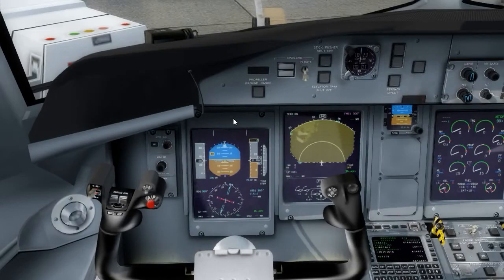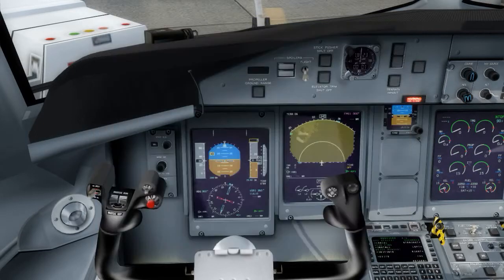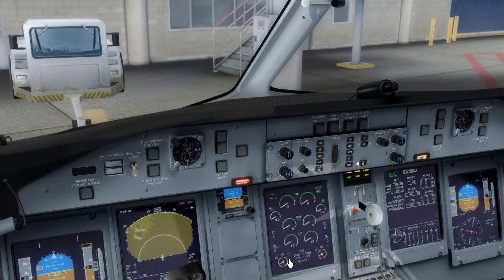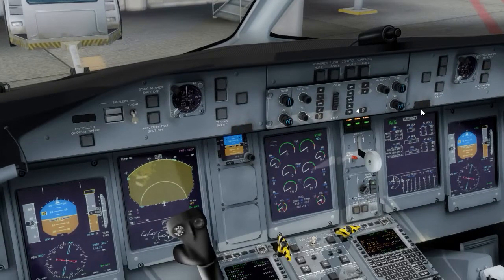Today we're going to be doing about a 59,000 pound takeoff. This version of the Q400 does come with the same control panel as the previous version. I've got this set up for the flight I did earlier. We're going to send that data right back again. It's all calculated — 66 passengers, 1,000 pounds of baggage, 4,500 pounds of fuel to get us to London. The data has been sent and received successfully.